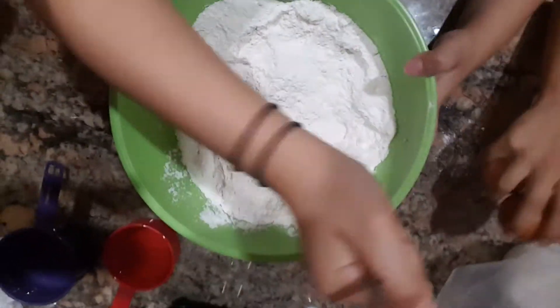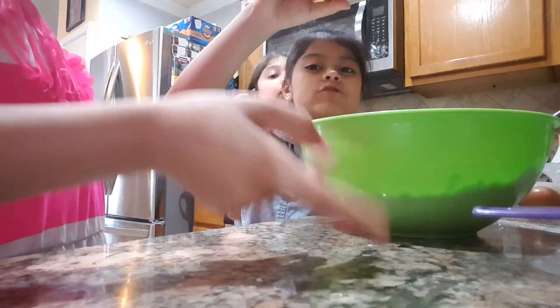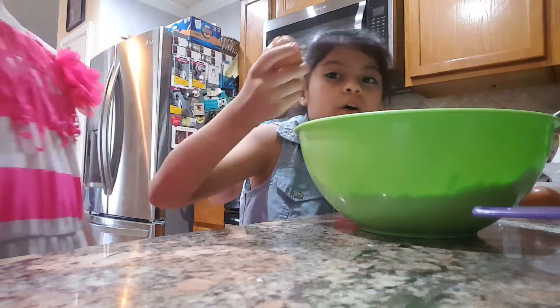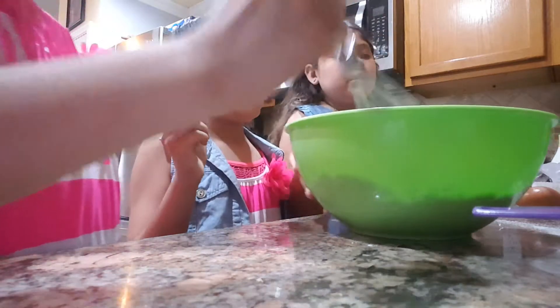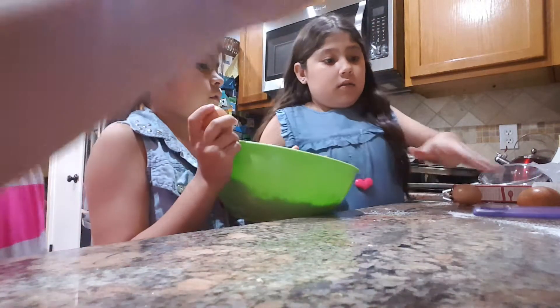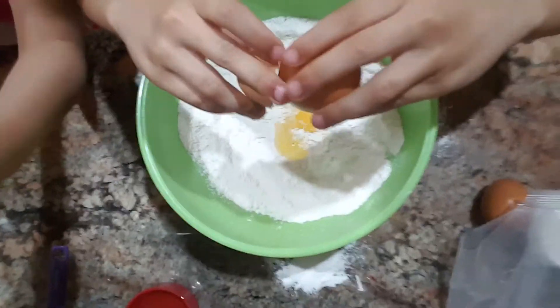Here are three eggs. So each one of us is going to crack three eggs. I'm going to go first. I threw a little bit out — it's a lot. So I'm going to crack an egg. This is how she's cracking it.